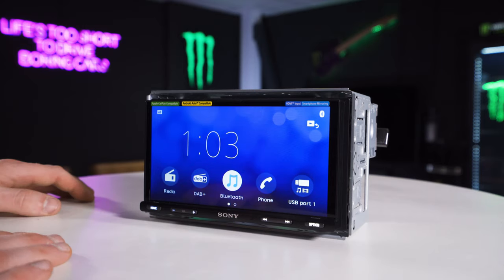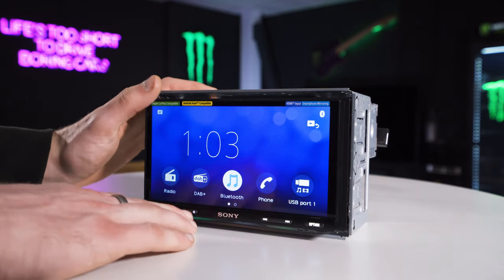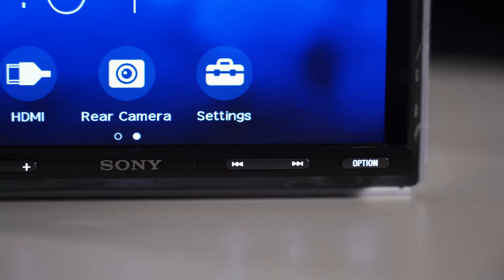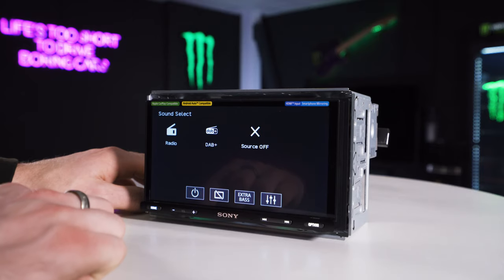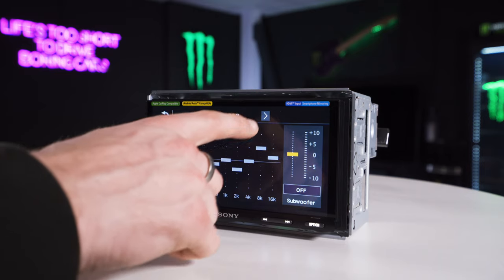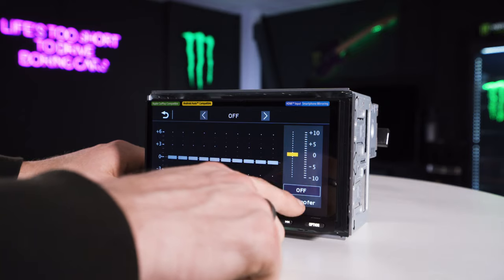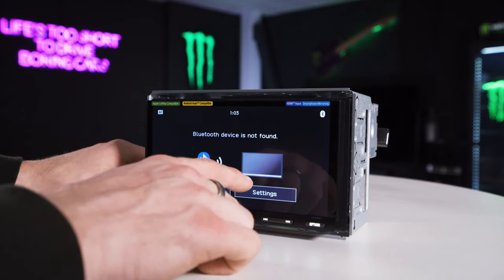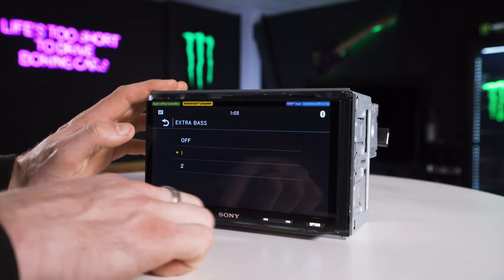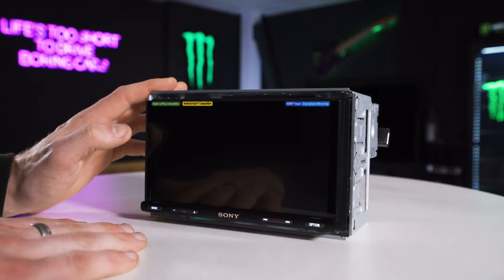Sony units are very simple, minimalistic, and easy to use — a good option if that's what you're after. The physical buttons along the bottom turn volume up and down, skip tracks back and forth. The option button gives you quick options — a quick equalizer, 13-band EQ with all your preset EQs, and subwoofer gain to turn the subwoofer on and off. You can also turn extra bass on or off, and turn the screen off if needed.